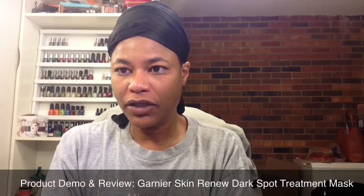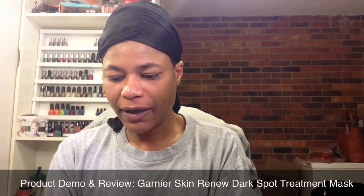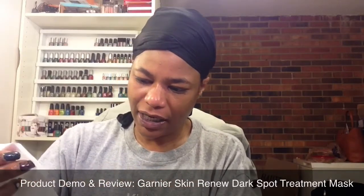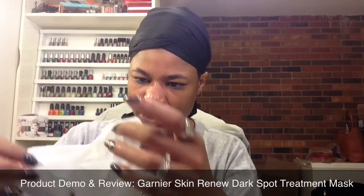This is my first time using a sheet type mask. So, I'm trying to be careful just because I don't want to rip it because it's all folded up. And with it being so wet, trying to find the right edges — ugh.